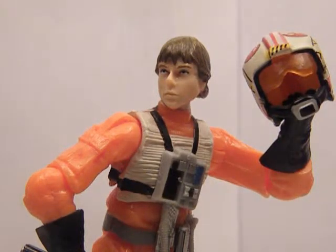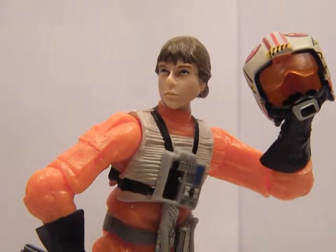I have to say, the only complaint with this figure is the head sculpt, because it looks nothing like Luke. But hey, you get the idea of who it's meant to be. Definitely a good figure — five out of five. Detail: amazing. Accessories: amazing. Articulation: standard, but still very, very cool. Yeah, if you find it, go buy it.